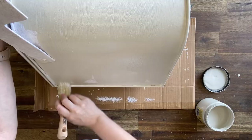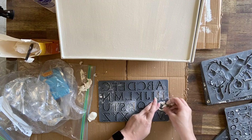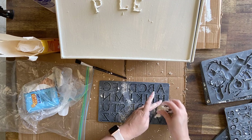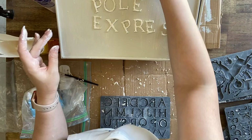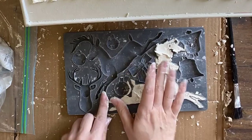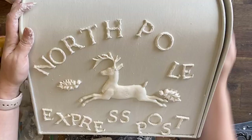Next I'm applying a coat of Dixie Belle's Sawmill Gravy — this probably isn't going to be my final color but I thought it would make a very good base coat. Next I'm using IOD's Victoria Mold and Jovi Air Dry Clay to spell out the phrase 'North Pole Express Post' — I thought that was a very cute little thing to have on this mailbox. I find that if I use cornstarch it really helps my letters to come out. I know I could probably put it in the freezer like a lot of people have suggested, but I just don't have time to sit and wait for that.